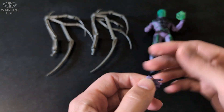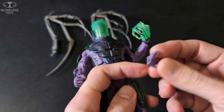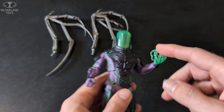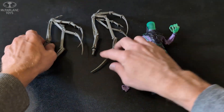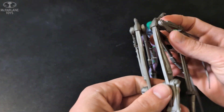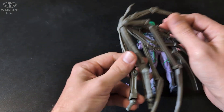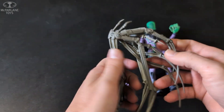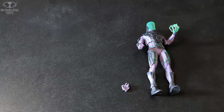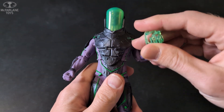The only accessory he got was a hand, so he's got swappable hands — from this to that — because he can do some sort of nuclear energy or whatever. Then you've got these wings for the Batman Beyond build-a-figure. These will go up in my eBay store because I don't like them, and if I did build the build-a-figure, I wouldn't use those as the wings.